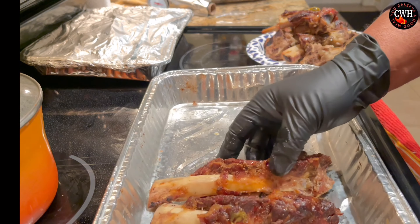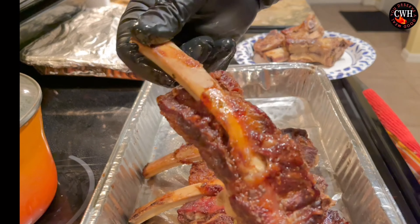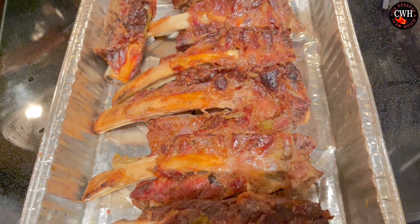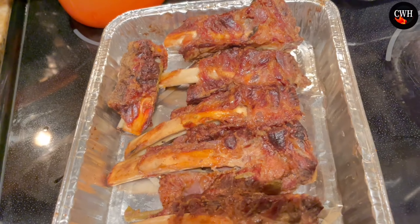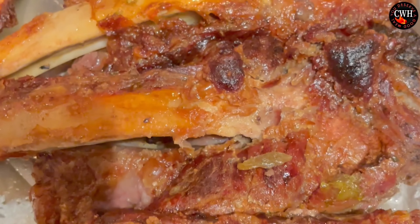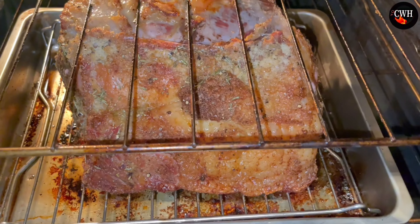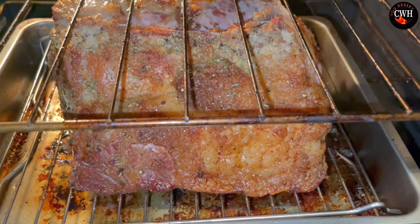Now I'm going to show you the best au jus ever — get some carrots and put them right in the oven. We also have Brussels sprouts: sprinkle some garlic salt and chicken bouillon in there, then add some butter. They're in water, so you want to cook them until they get nice and soft.